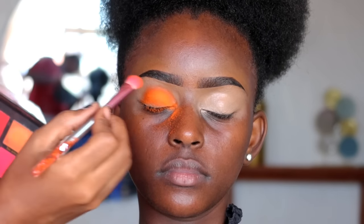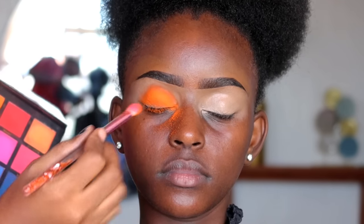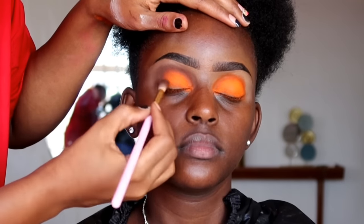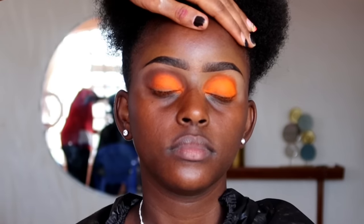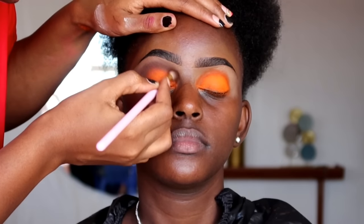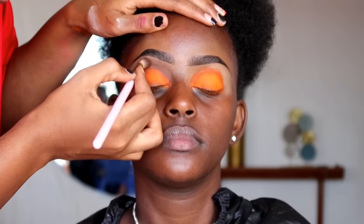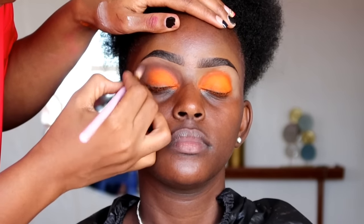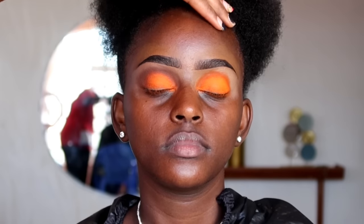We're going to place the orange neon shade around the lower lid and around the crease region, doing a reverse transition today. After that we apply the darker shade — a brown from the Rios eyeshadow palette by Zekyll Cosmetics — blending from the outer corner going towards the inner corner and blending into the edge of the orange.